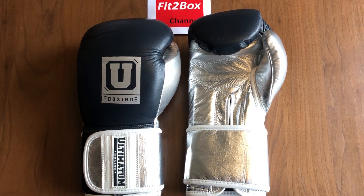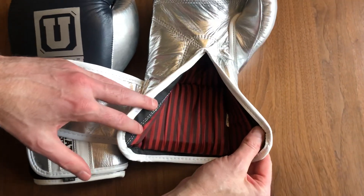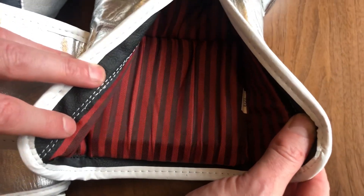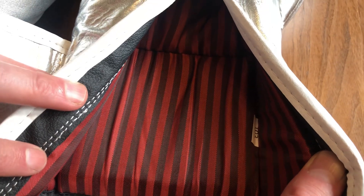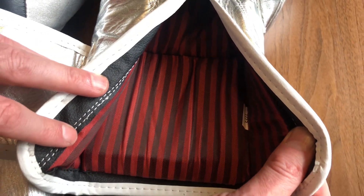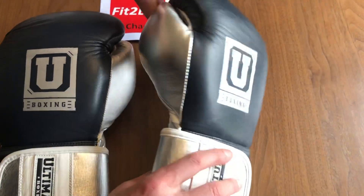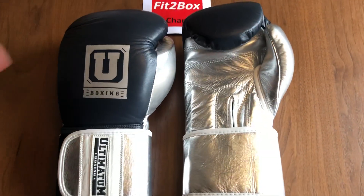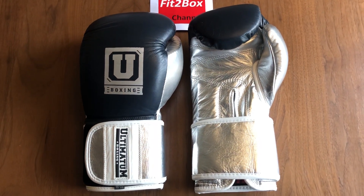Everything else about these gloves is very comfortable. The lining is nice — very soft and comfortable. It does gather at those fingertips, but in the rest of the glove it is nice and tight and feels good. These are a very good glove. You can get them in the base colors or in custom colors, with the custom colors being about £50 more than the base colors.